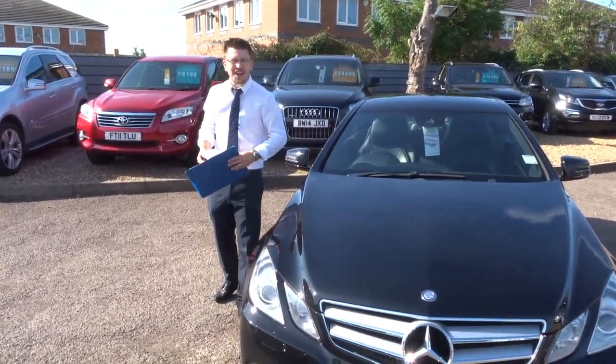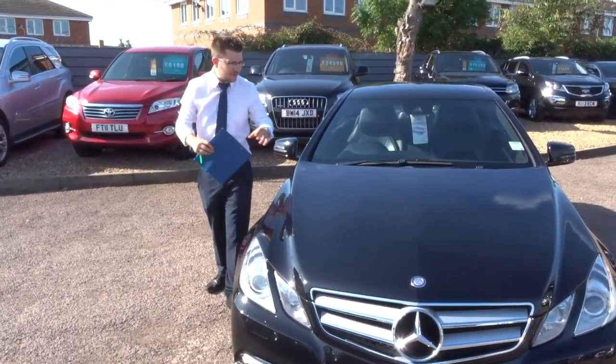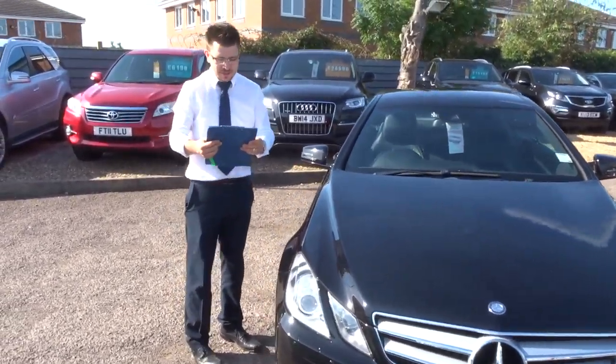Welcome to a glorious day at Country Car. My name's Tom. Here we have an absolutely fantastic Mercedes.